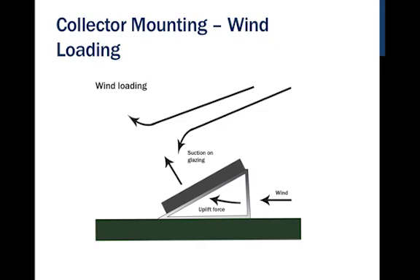One important thing to consider when mounting on these structures is wind loading. Collectors act like big sails — they can catch the wind and be blown off. We have to be wary of that, and the best way to address it is to ensure good, strong structural connections. We'll have both uplift force and drag force. As wind passes over, there will also be suction on the glazing. Most manufactured collectors are capable of handling both forces and are designed to handle 100-mile-an-hour winds.